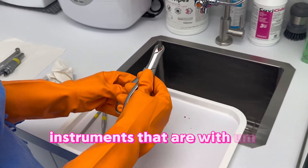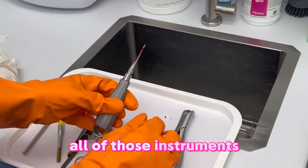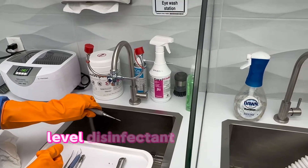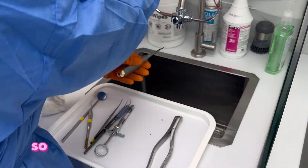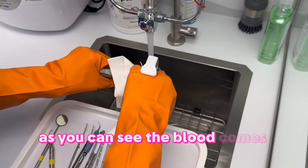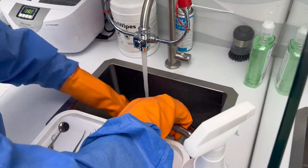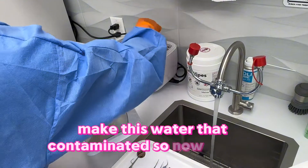Instruments that have blood on them, or if the blood has dried and is cakey, we're going to try to avoid putting them directly into the ultrasonic cleaner. What we do is spray a little bit of the intermediate level disinfectant and rinse them out before putting them in the ultrasonic with the rest of the instruments. As you can see the blood comes out, so we don't contaminate the water as much. Now they're good to go.